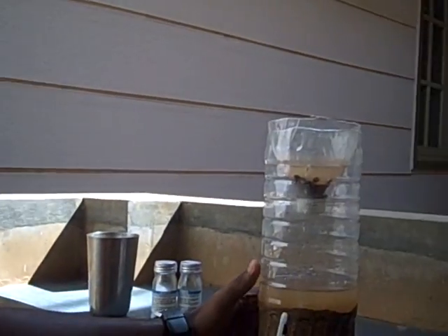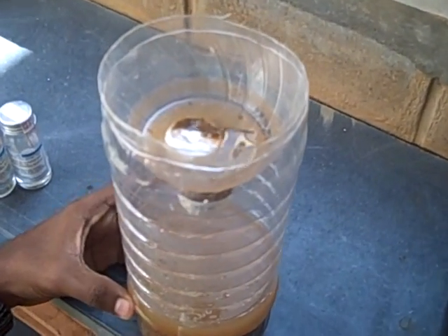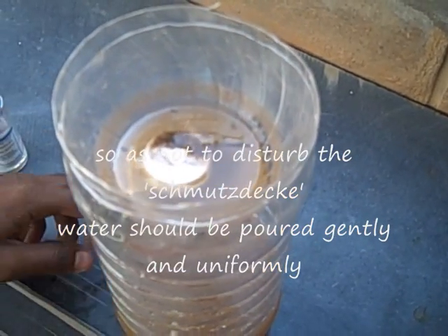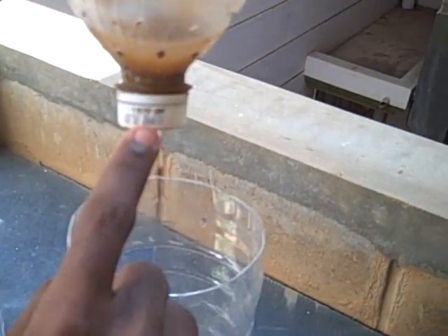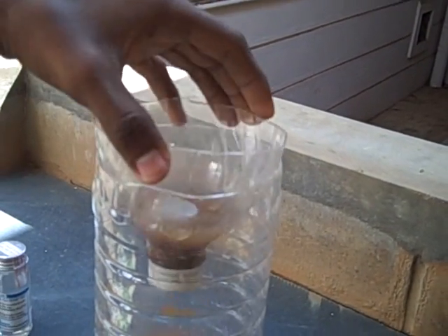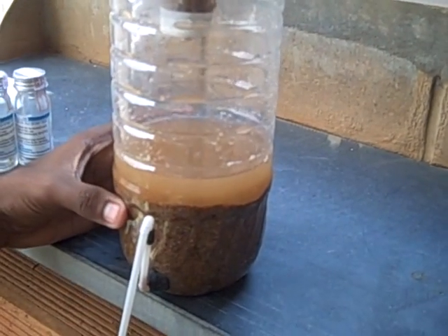It's a 2 litre pet bottle. You have done something interesting with the top half of the bottle. This is basically aggregates. And when you pour water directly, it will create a hole or a ditch. So instead of wasting the top part of the bottle, what I have done is punch holes around the circumference of the bottle, as you can see. So when we place this over here and pour water, the water drips through the holes, so that there are no ditches formed in the aggregate.